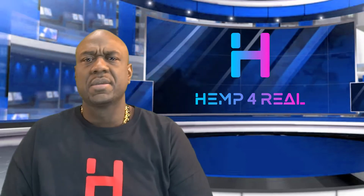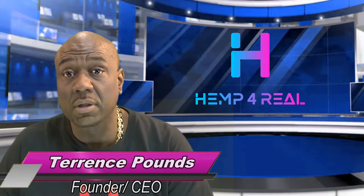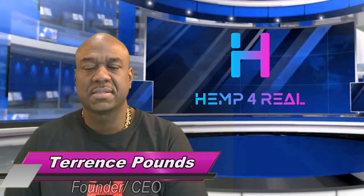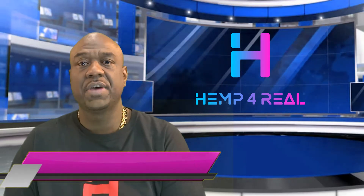People often ask me, Terrence, is there any way that I can vape CBD? Well, you're in luck. We have plenty of products, different varieties, different flavors that you can vape.